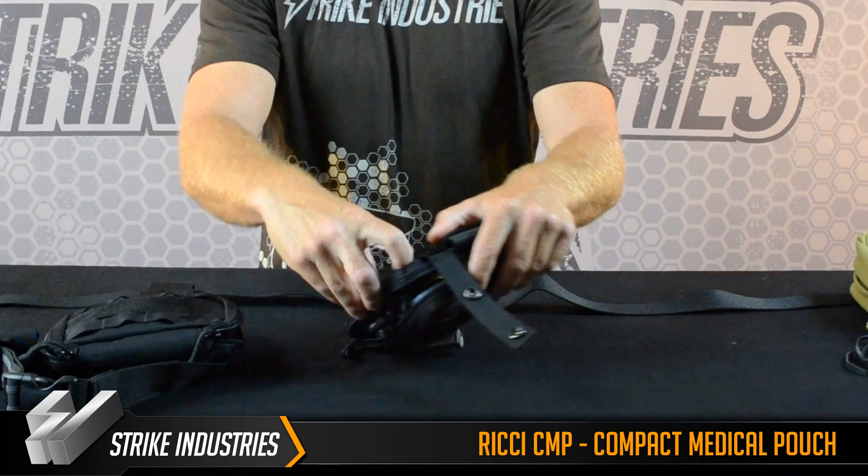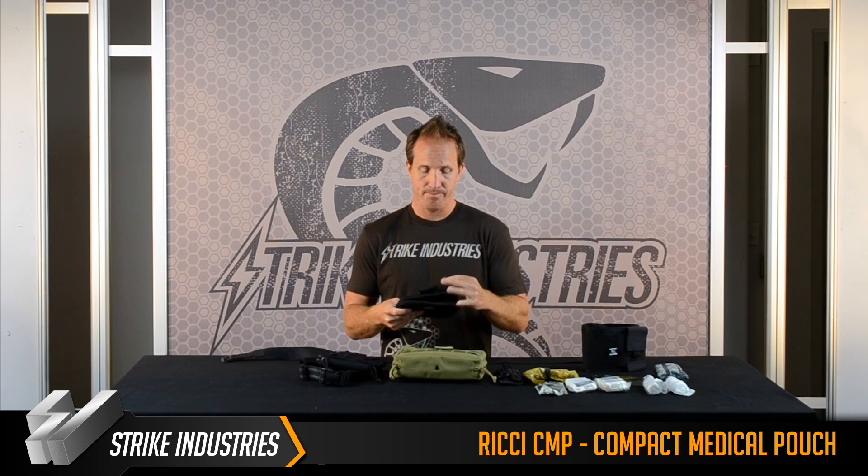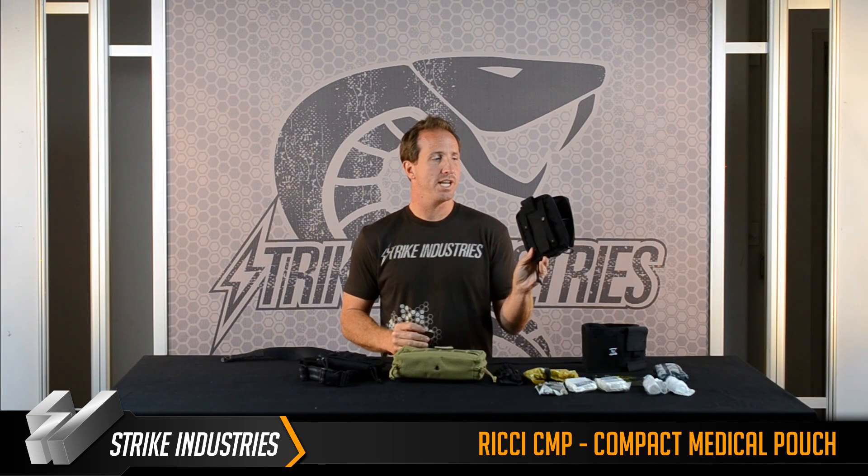On the back of it, if you notice, it does have two little openings, and that's where you can put either a rescue hook or scissors into it. If you really didn't want to use the leg drop, you could also attach this standard to a belt.